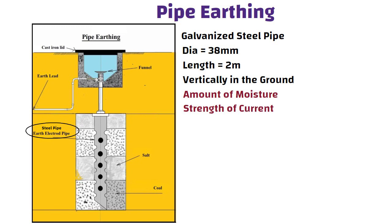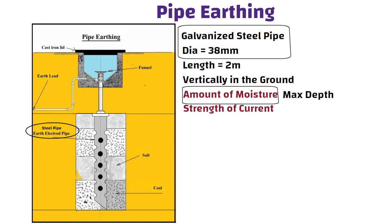The amount of moisture in the soil and the strength of current influence the size of iron pipe that needs to be used. The soil's moisture will determine the maximum depth at which the steel pipe may be installed. Pipe earthing is the finest and most effective method of earthing, and is also easily affordable.